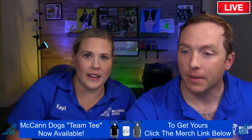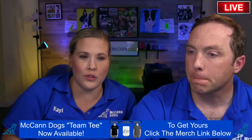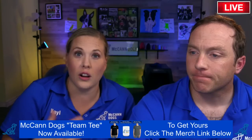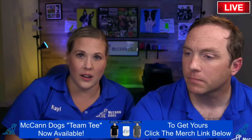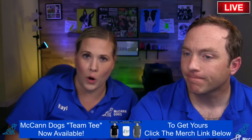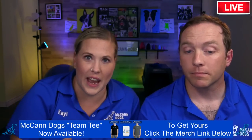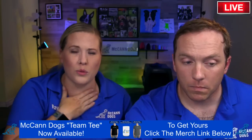There are two main reasons to use a house line. First, following through with the command you give is imperative for the dog understanding they need to listen. Without a leash, you say 'off,' they ignore you, you say it again, they ignore you, and eventually you're training your dog that they need to hear you yell and scream before they listen — and we don't want that.